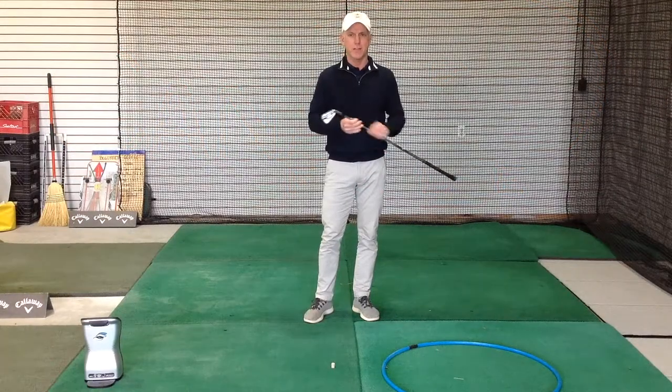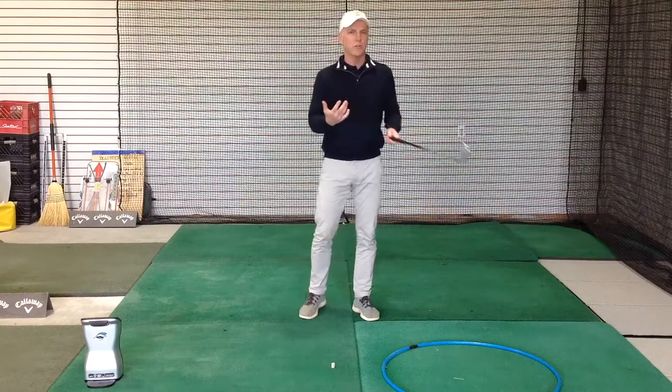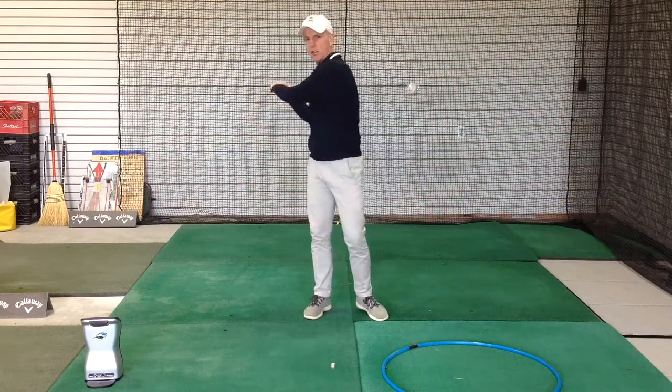An important concept to be aware of is our golf swing — all we're really doing is swinging the club around our body in a circle. A visual I'd want you to have: if you imagine just being in your backyard, think of this as a stick or a broom handle.